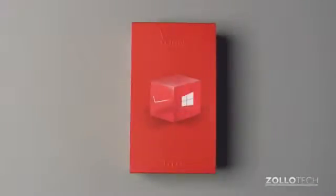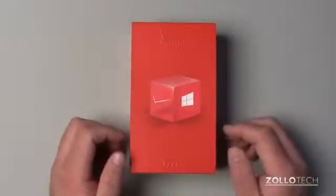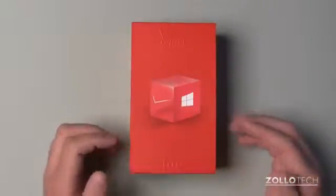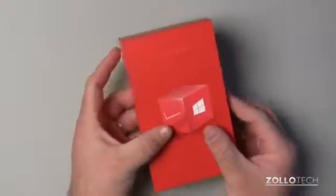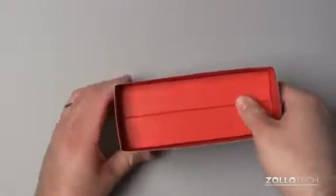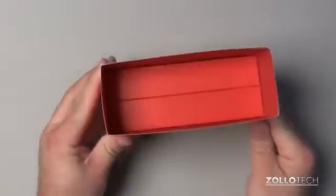Hi everyone, this is Aaron for Zollotech. We're going to unbox the HTC Windows Phone 8X. This is the flagship Windows Phone on Verizon. It's $199 with a two-year contract. It did come out a few days ago and I was finally able to get my hands on one.